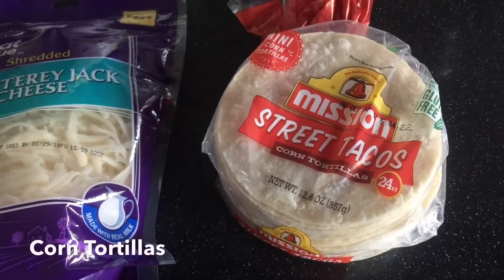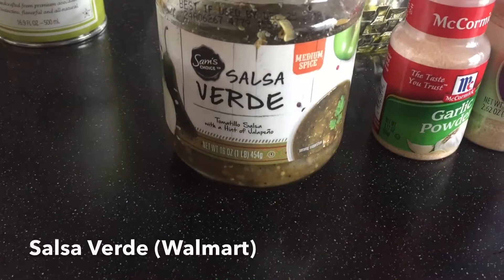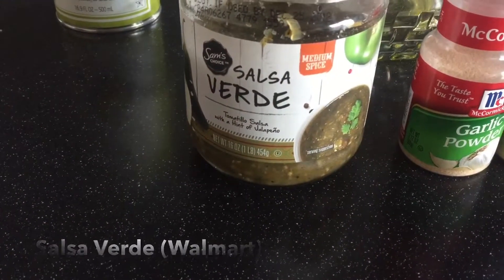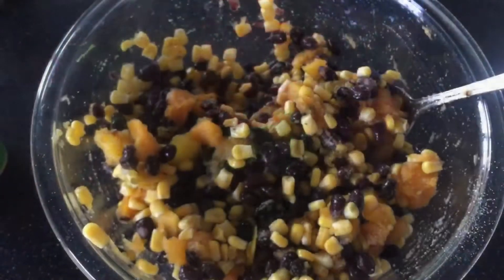I'm also using these little street tacos today because they were smaller and they fit better in my pan, but you can use any size you want. The key to this recipe is really the salsa verde — it gives it such great flavor. I get this at Walmart, and I also throw in garlic and onion powder.